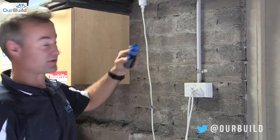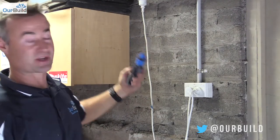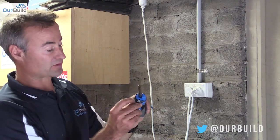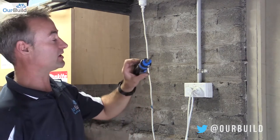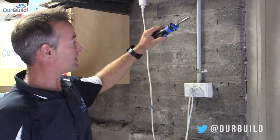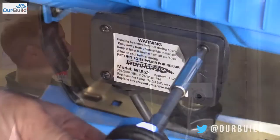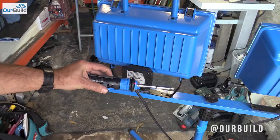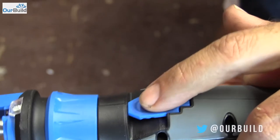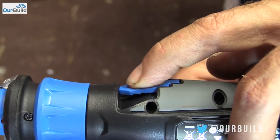Now I'm going to test out the live wire function. When I hold it and put it up against this conduit here, you hear that beep — it actually detects the current. There's a little red light that goes off on the end indicating a live wire. It's actually picking it up at about a hundred millimeters away from the wire, even through the conduit — that's pretty good.